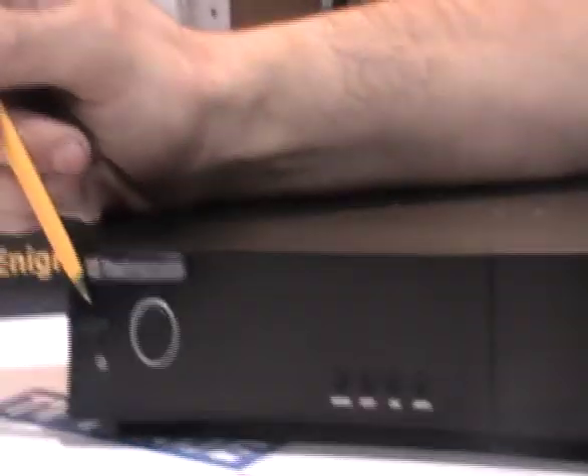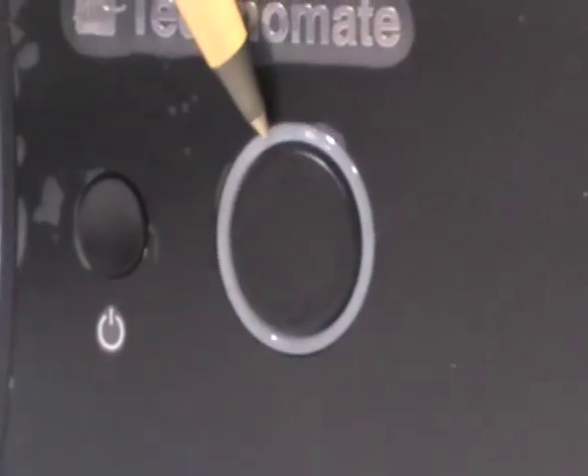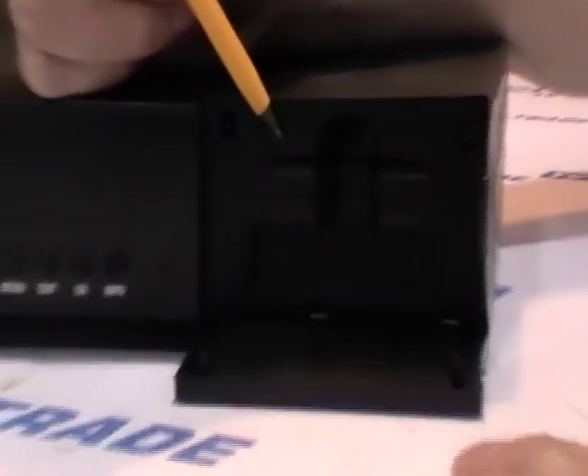Moving on to the actual box itself — on the extreme left-hand side we have the power button, up/down/left/right buttons, a menu button, an exit button, an OK button, and an info button. If we pull down the flap here, we can see there's a smart card reader.